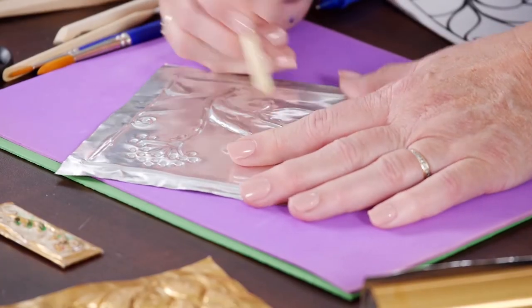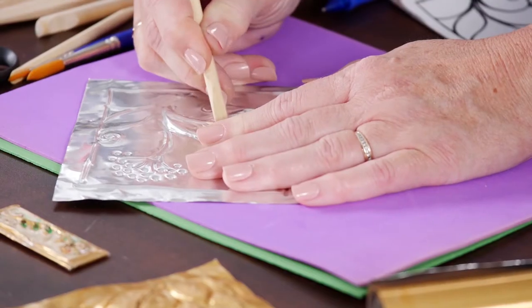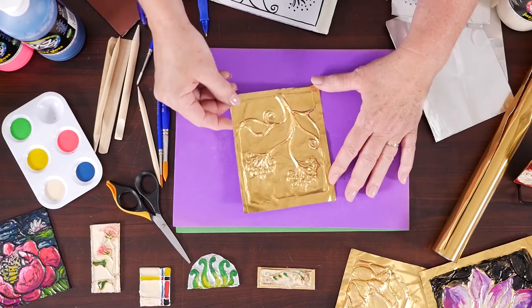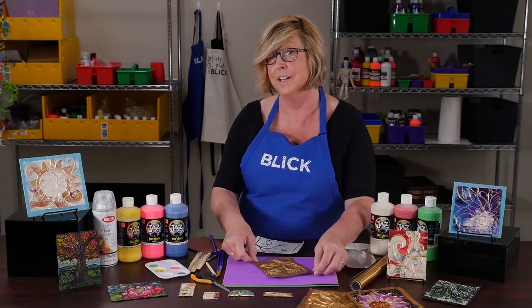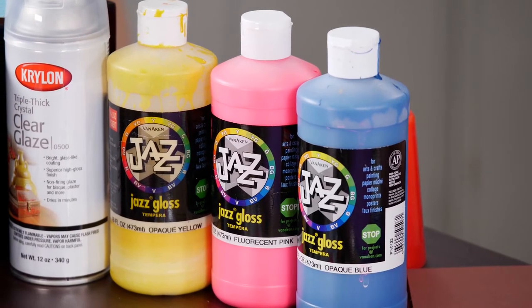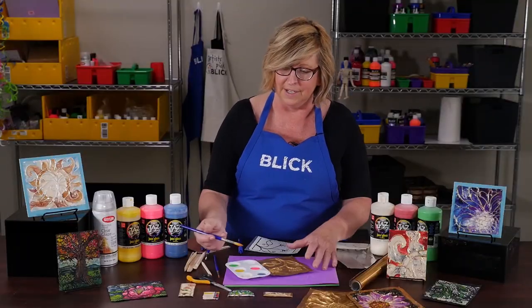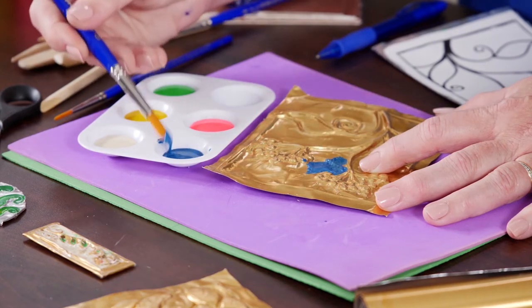We're going to leave the lines exactly as they are, but press down with the flat side of the tool. You'll notice I'm working back and forth from one side to the other. Now I have a piece here that has been completely tooled, so let's add some color. Instead of molten glass, we're going to use Jazz Gloss Tempera. It's not necessary to use Jazz — you can use any tempera, but they will dry with a matte finish. Jazz Tempera dries with a beautiful glossy finish. I have a couple of brushes handy.